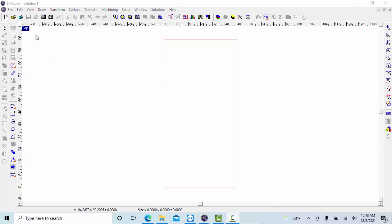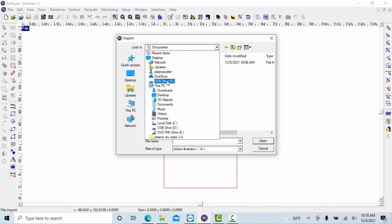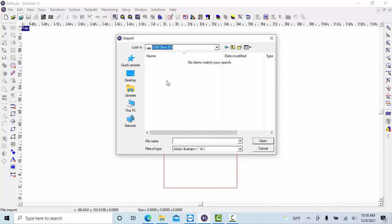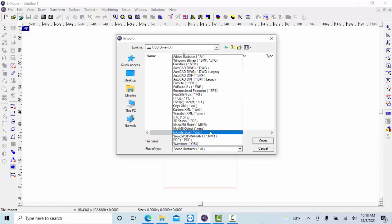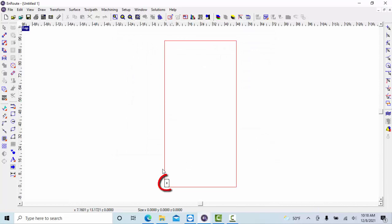Now we're going to go ahead and open up our DXF file. To do that, we're going to click on this sort of bluish-greenish turquoise folder here. It should be on your USB drive if you're in my class, or wherever you saved it. Open up the USB, change to Adobe Illustrator, and search for DXF files — the AutoCAD file format — and we're going to select it and hit Open.